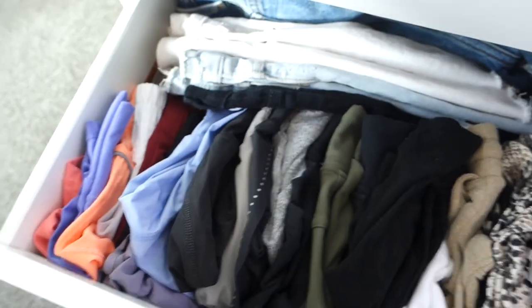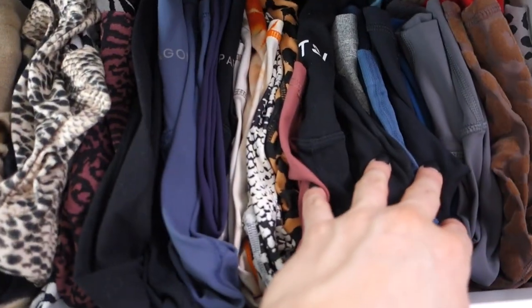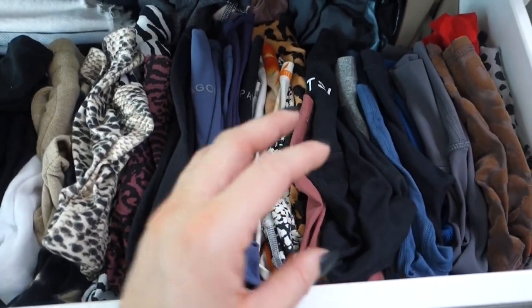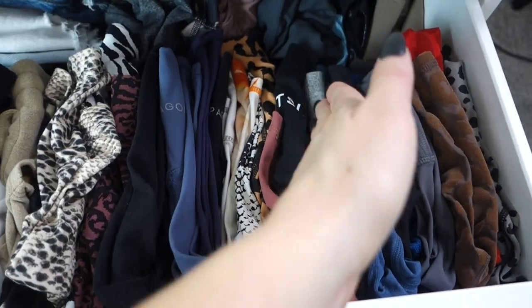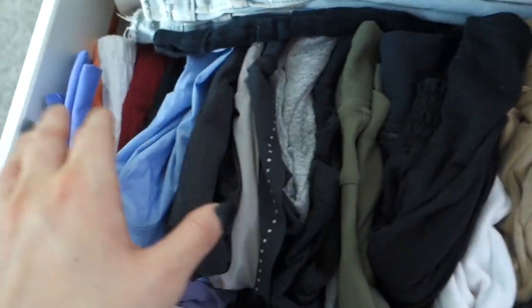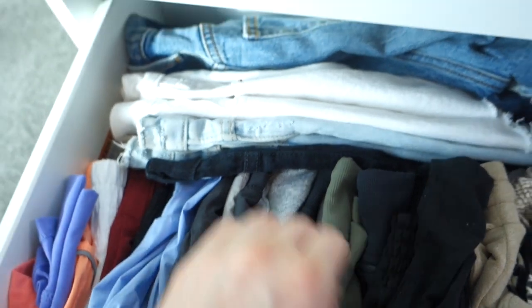For shorts I fold them the exact same way, but since I don't have as many shorts as leggings I keep them by type: bike shorts, loungy shorts, track shorts, denim shorts, and more loungy shorts. I actually learned that exact legging fold when I worked at Lululemon — different stores did different folds, but that's what my store taught us, and I've folded leggings that way ever since.